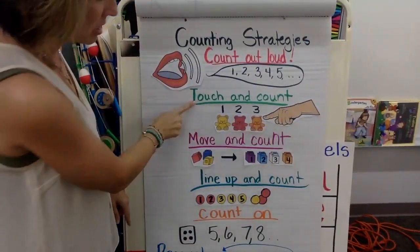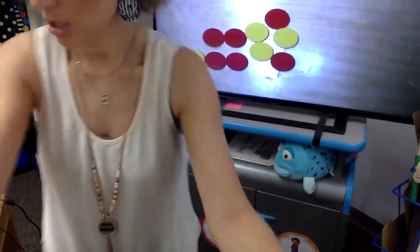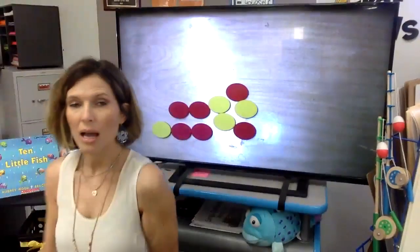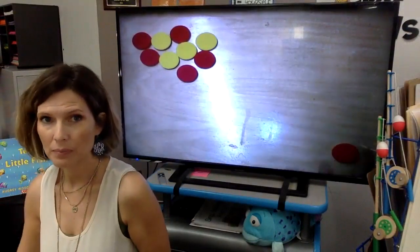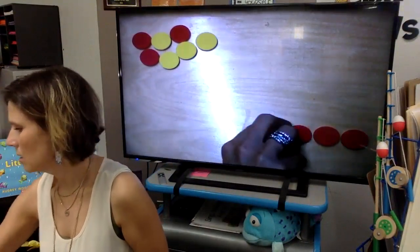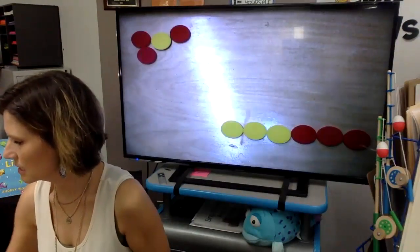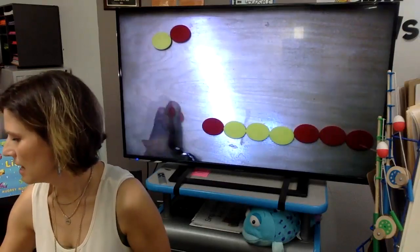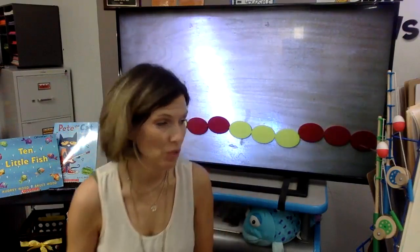Ready for the next one? I like this one because it combines touch and count, move and count — line them up and count. So there are my counters. This time I'm going to put them in a line and count them: one, two, three, four, five, six, seven, eight, nine, ten. It keeps it nice and neat in my mind and I can see that I counted all of them and didn't miss any. That's a good one.